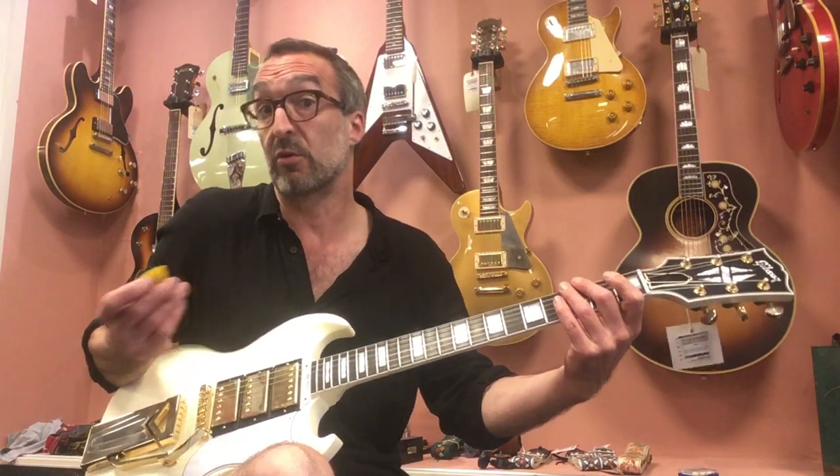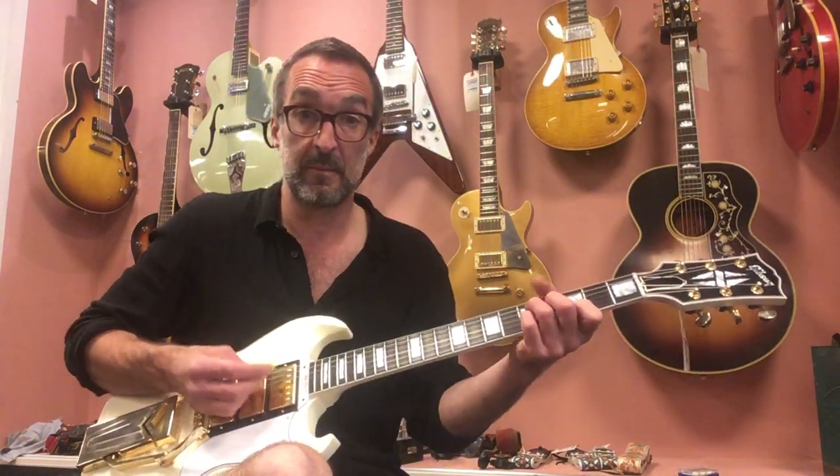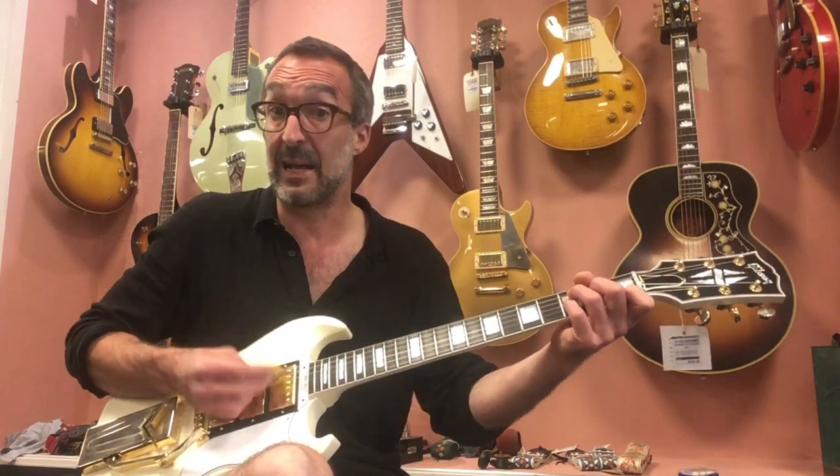Very open, and this is of course the more aggressive bite from what you expect from an SG with the neck pickup.